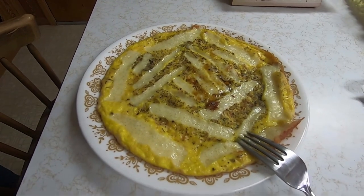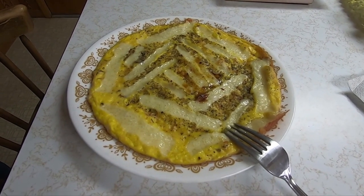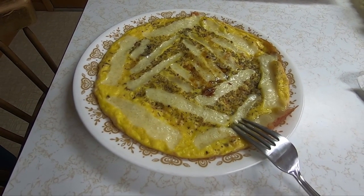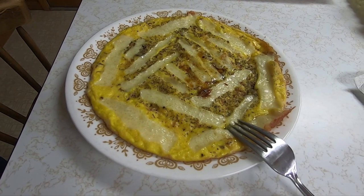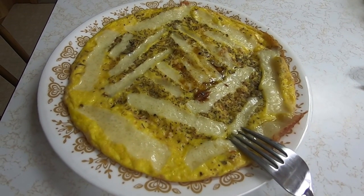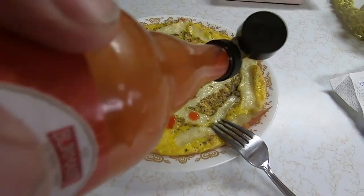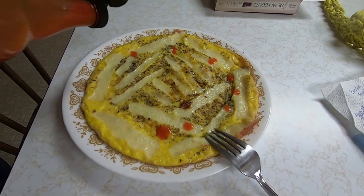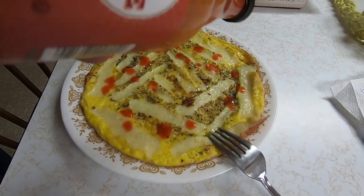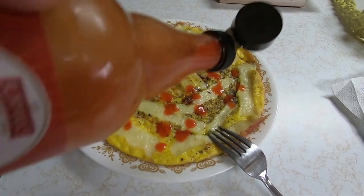I forgot to film him taking it out of the frying pan, but here it is in the dish. He said if the heat had been just a little higher the cheese would have melted more. Keep the heat really low. Now here comes the hot sauce. You can put whatever you like in it — he put turkey in this one, yesterday's had pepperoni, you can also put ham.